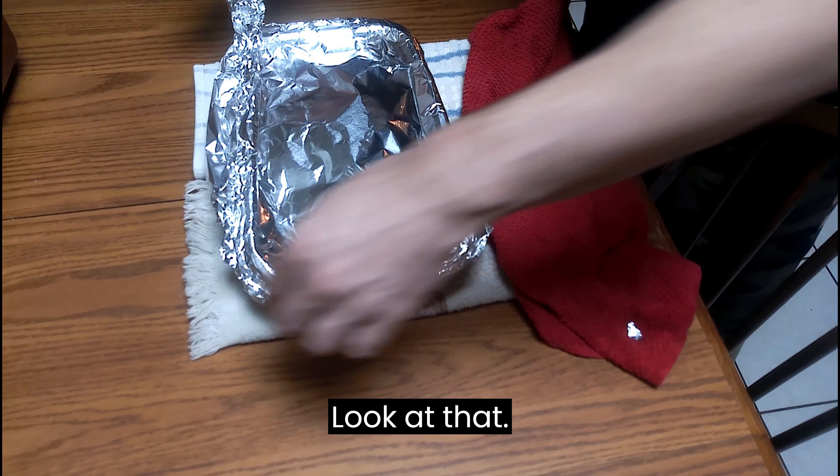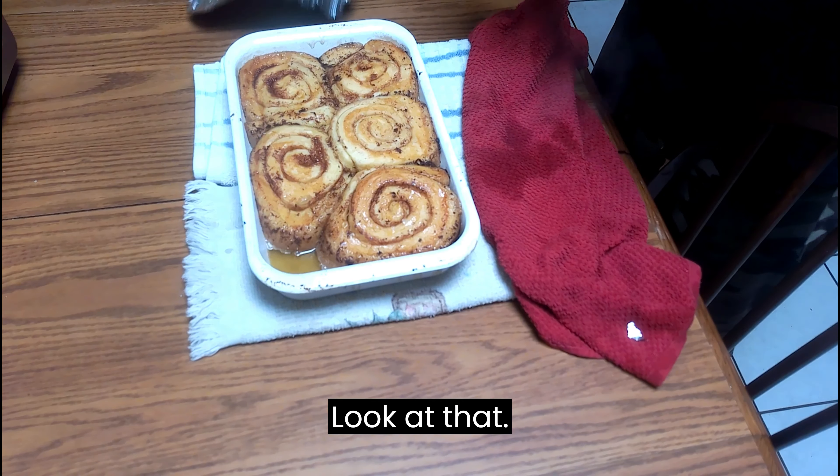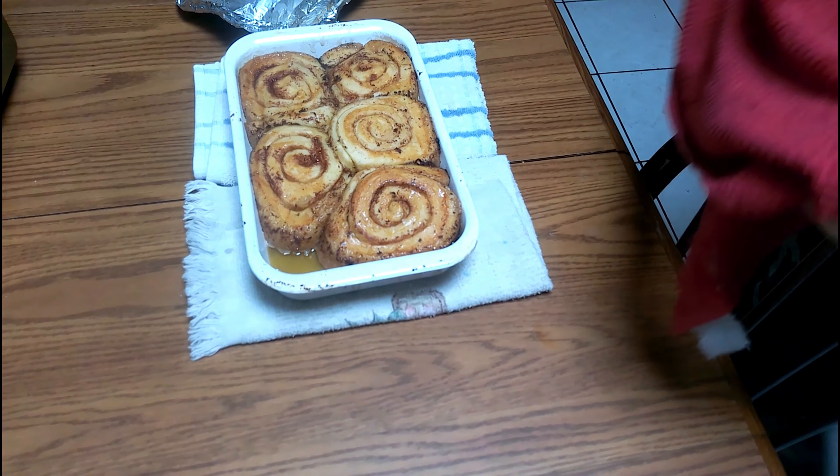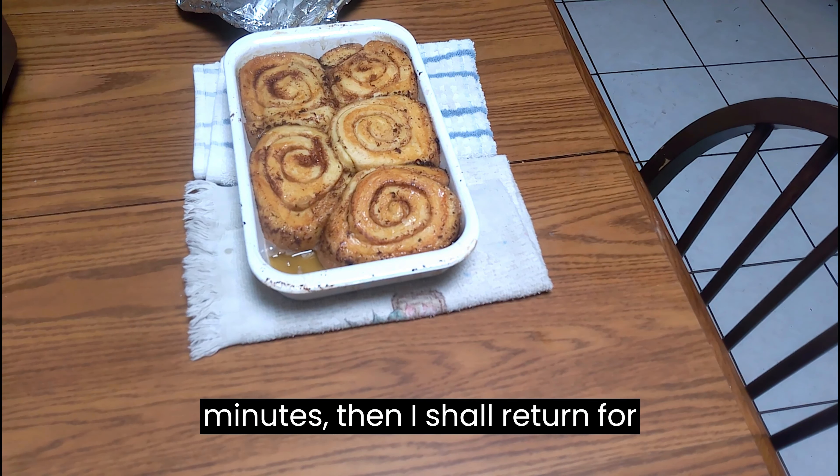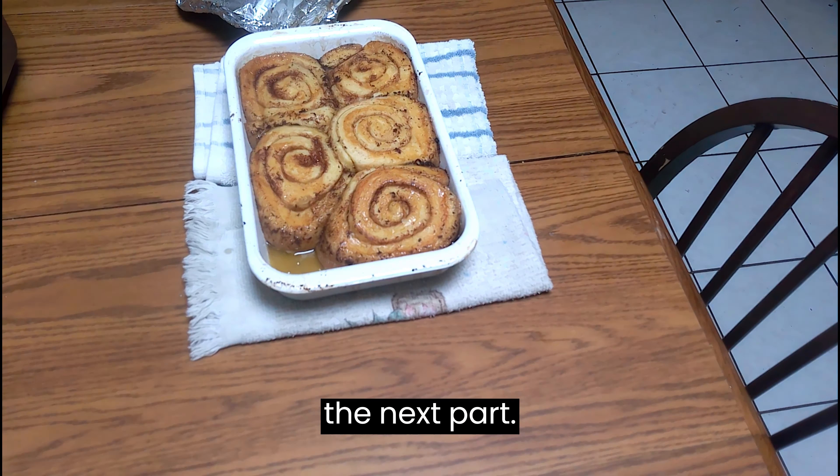Look at that! Now I'm going to let these cool down for 15 to 20 minutes, then I shall return for the next part.